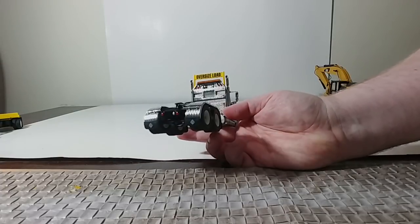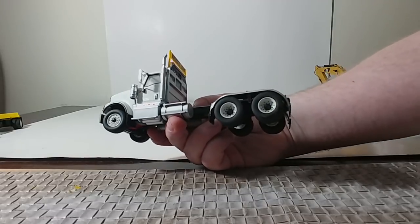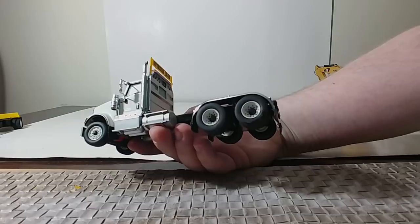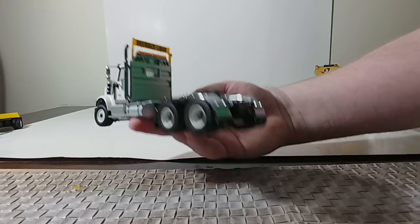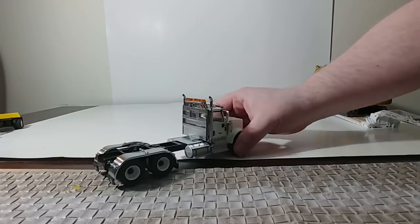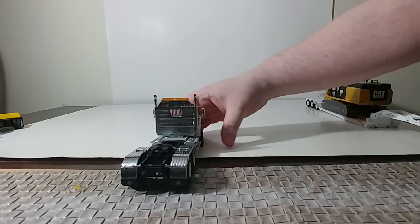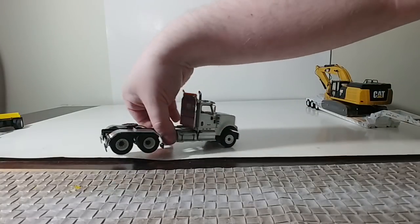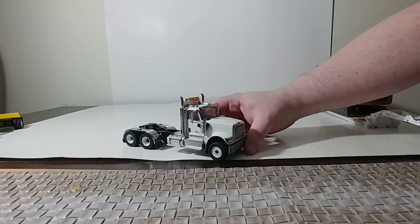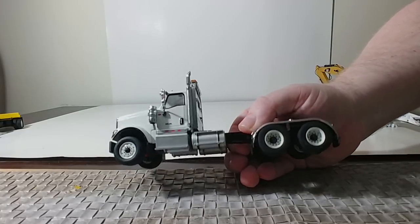Mud flaps are mostly plastic but they look good. I really do like the tires and wheels on these trucks — I think they turned out great. I know some people have been swapping them out for chrome ones, and those look good too, but even the white ones look good. It does come standard with a headache rack. The oversize load sign you can take off. On all the trucks you can get two different sets of exhaust pipes — these curved pipes, but it also comes with straight pipes, which I have on the black low boy. The doors do not open, which, to be frank, sucks, but it is what it is.